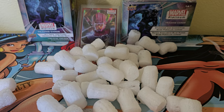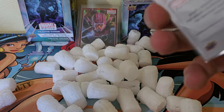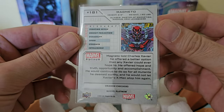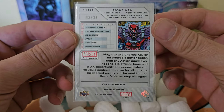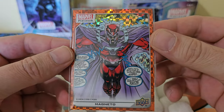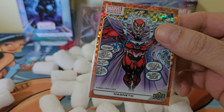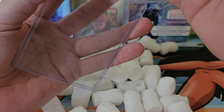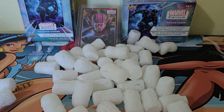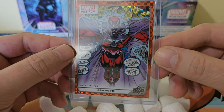There we go — there's just the garbage projector. Look at number 3 out of 33. Too cool. Let's go ahead and put it in a nice clean top loader. Beautiful card, jeez-o.